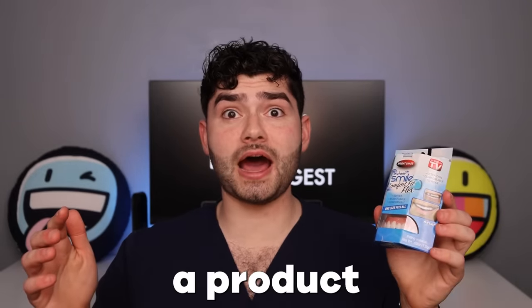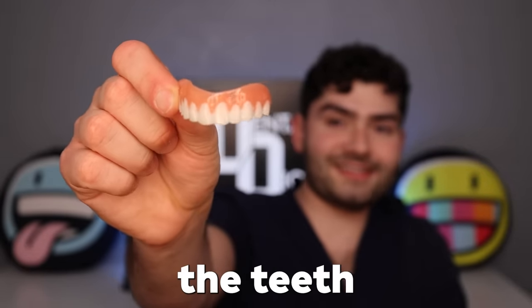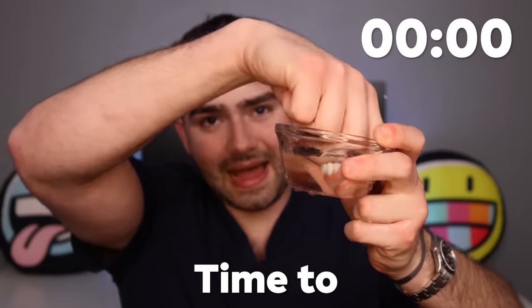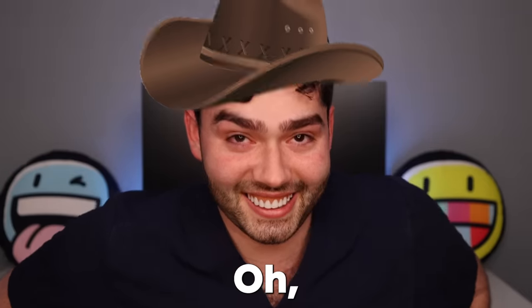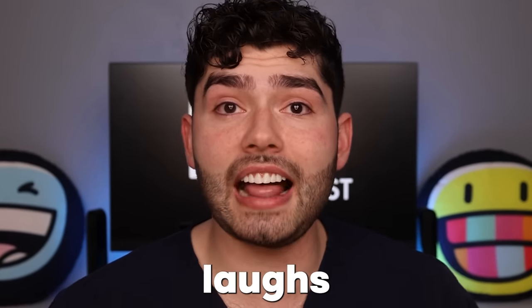It looks like an ad for people with no teeth, so it's definitely not a product for me. But I guess if you're missing teeth, this might be the product for you. Three simple steps: put it in a cup of boiling water, then stick it to your teeth and smile away. Here are the teeth — pretty good, honestly. So let's throw them in a cup of boiling water and stick them on to see how they look. Once they've been in the hot water for a minute, time to take them out and put them in. It doesn't look that big — howdy there! That's a good look for me. I think it looks a little lopsided, but honestly I'm having so much fun with these things. Whatever the price of this item is, it's totally priceless.